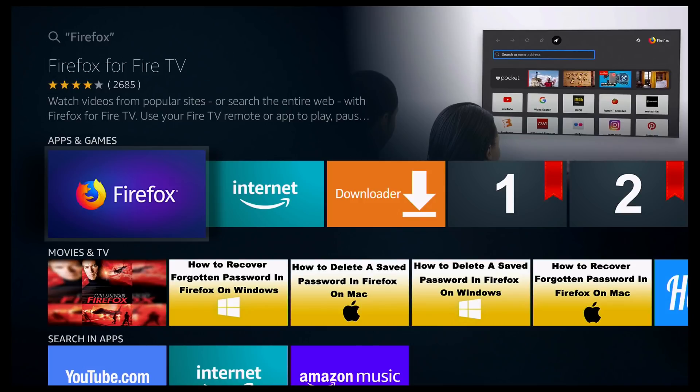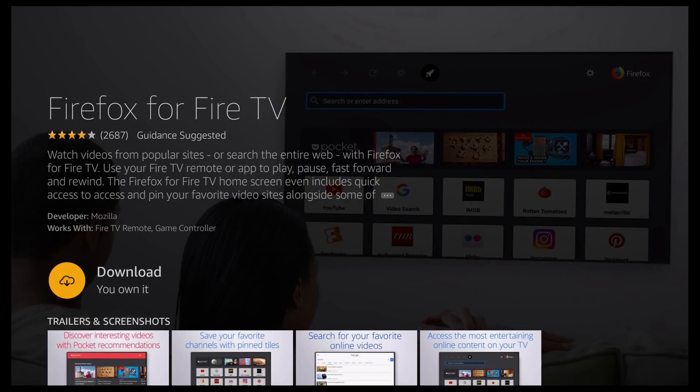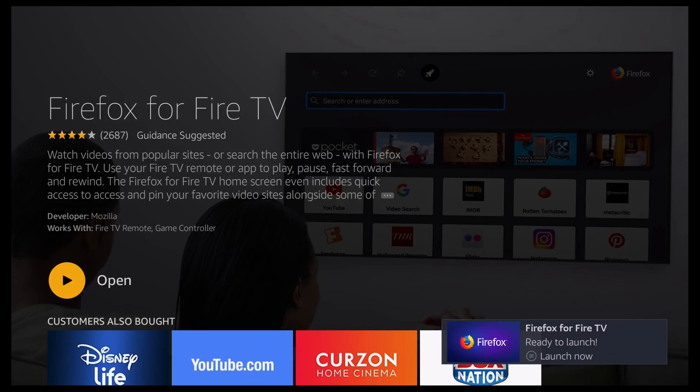You should then see this screen, so go ahead and click Firefox again. And again click on OK — it's then going to start downloading Firefox. As you can see it's queued, then it starts downloading, and then it starts installing, so just give it a moment. You should notice a pop-up on the bottom right in a moment, so just wait for that to disappear.